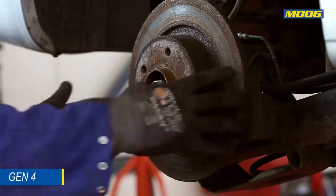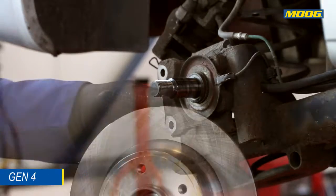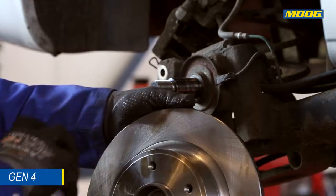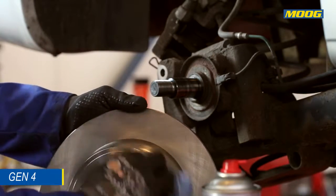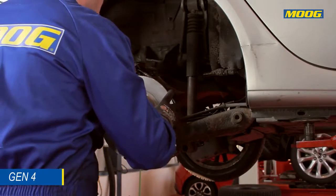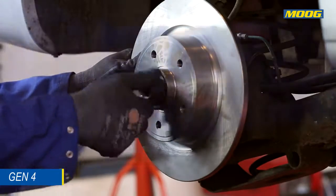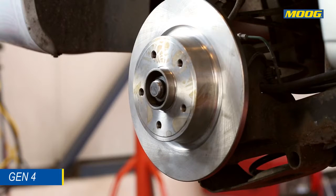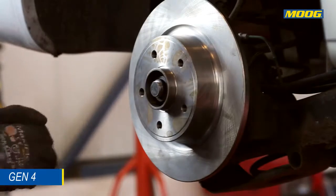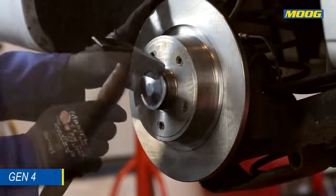Clean the spindle and check for wear and damages. De-grease the new brake disc with brake parts cleaner. Install the replacement nut supplied in the Moog box and tighten according to the car manufacturer's specifications by using a torque wrench. Install the replacement cap supplied in the Moog box.